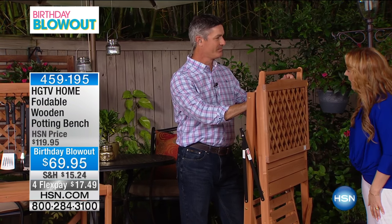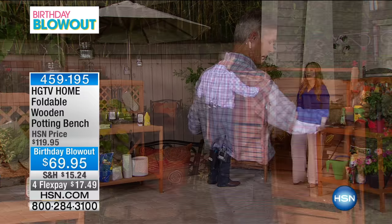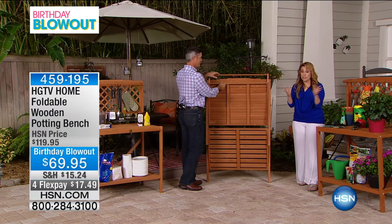I was just reading the weight capacity — 200 pounds? Yeah, we have 100 pounds on each one of those shelves. I'll show you that. By the way, this is another one of our birthday blowout specials, so we only have under 200 of these.